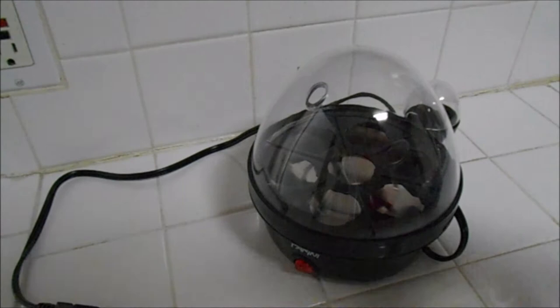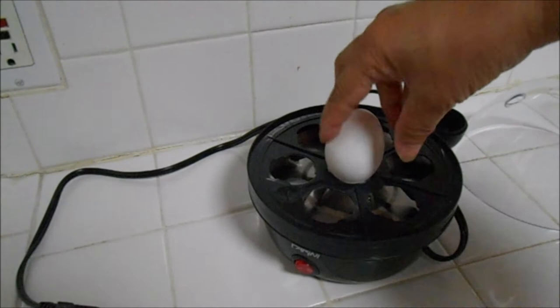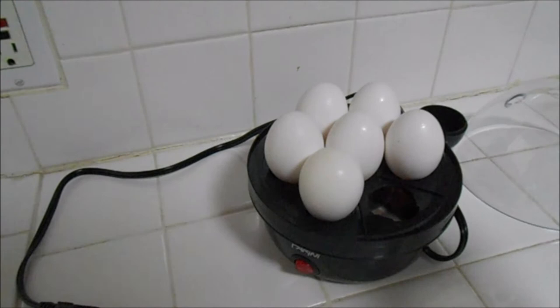Let's open this one, put the water in, now let's put our eggs in. You have to put them vertically like that. We have seven slots, which means we can put seven eggs in there and cook them all at the same time. Let's close that.